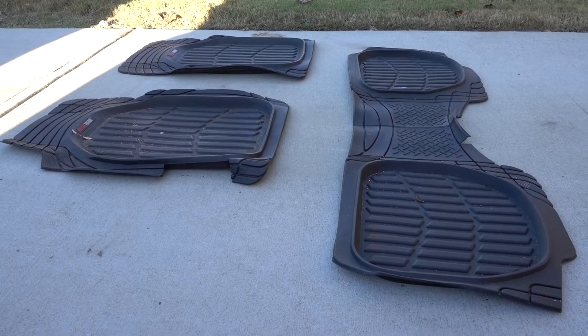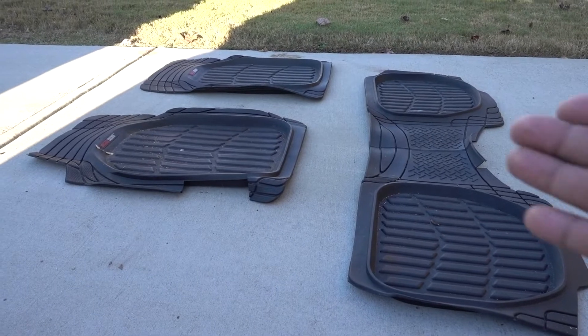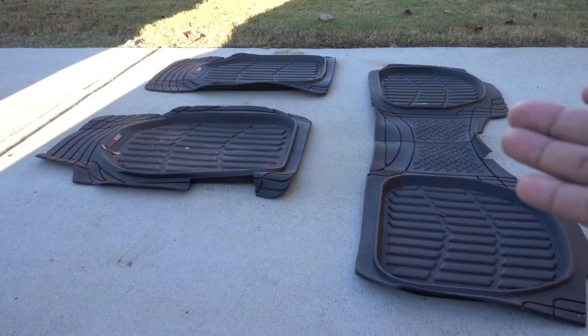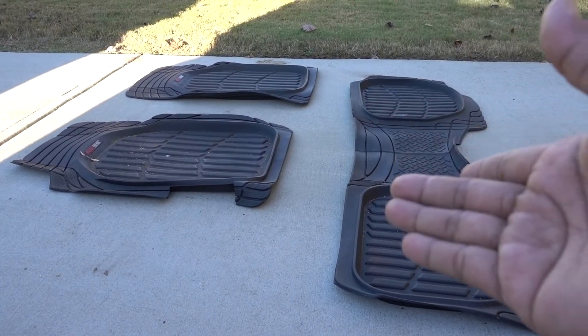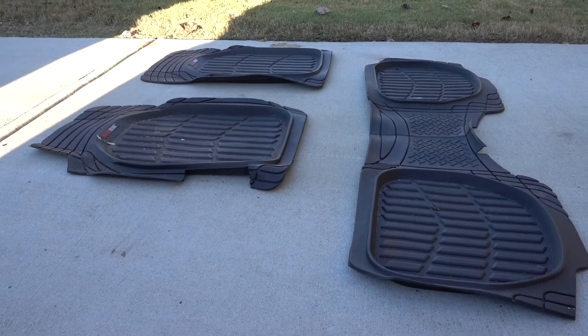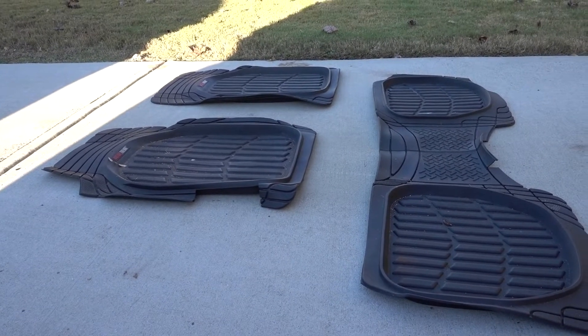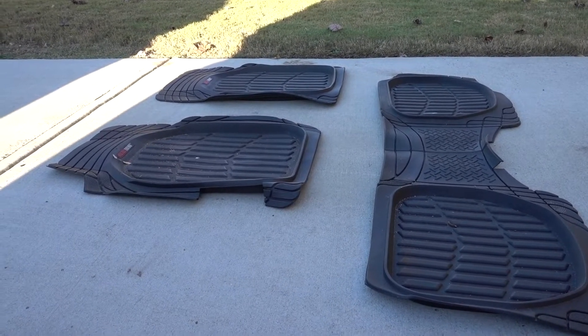Welcome to another episode — this one's gonna be really quick. I have the floor mats from my 2000 Honda Accord. These are obviously not the stacked carpet ones. After 19 years they get destroyed, they get really bad, so I threw them away.